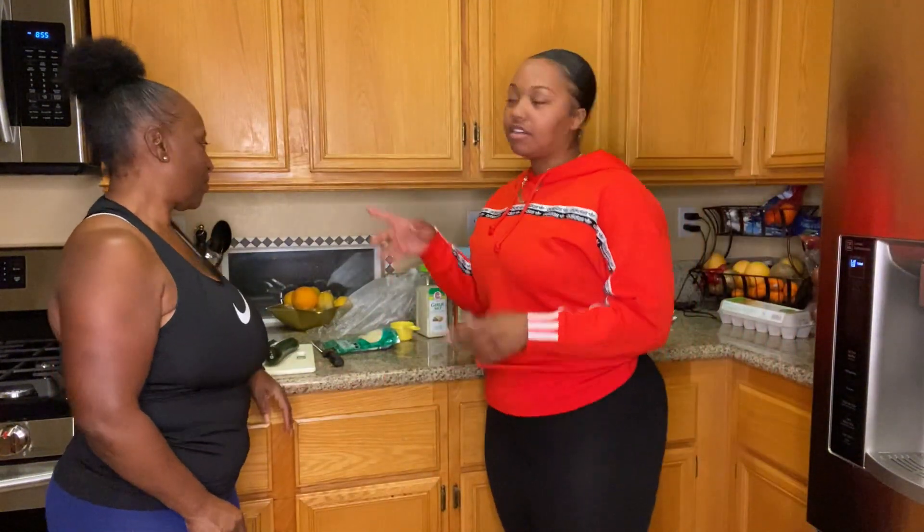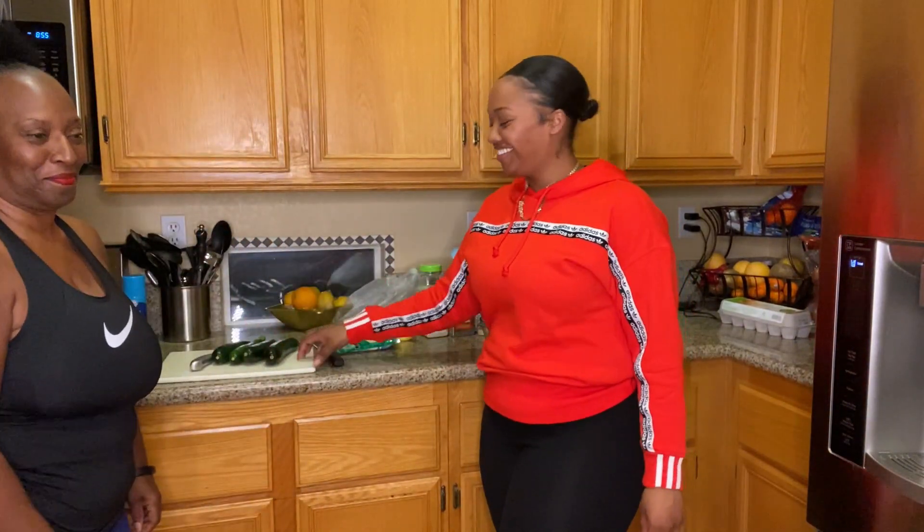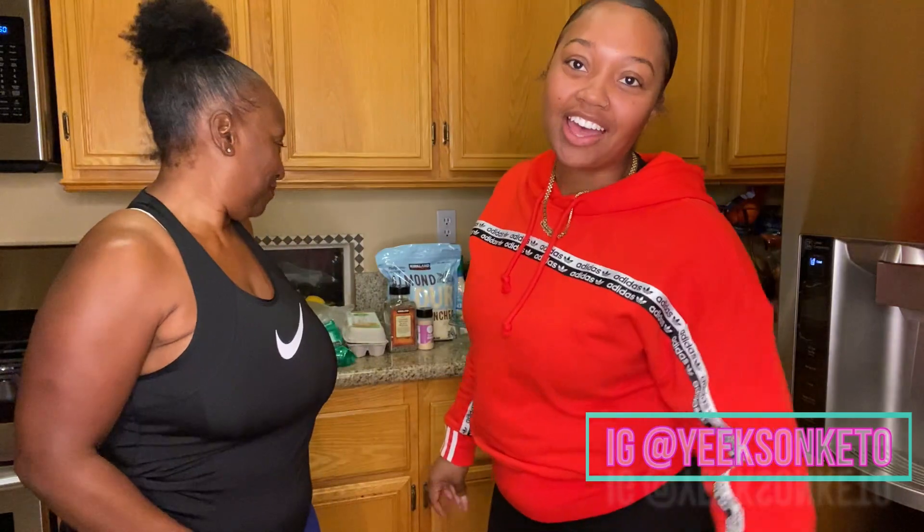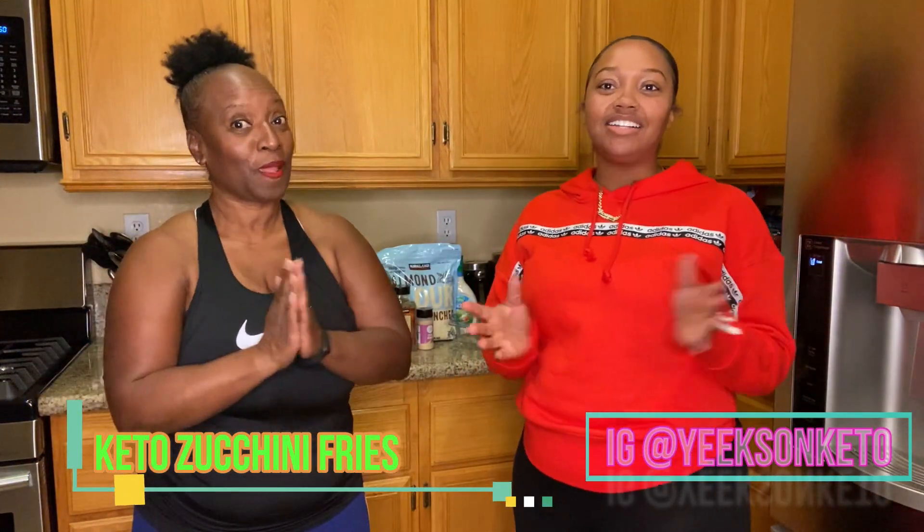Alright, so first thing we did is preheat our oven to 400 degrees. Hey everybody, welcome back to my channel. Sandra's here - hello everybody. We're at her house because my oven is broken. So today we're gonna make some zucchini fries. Sounds good! Simple enough, so I'm gonna show you everything that you need for this video. Let's go.